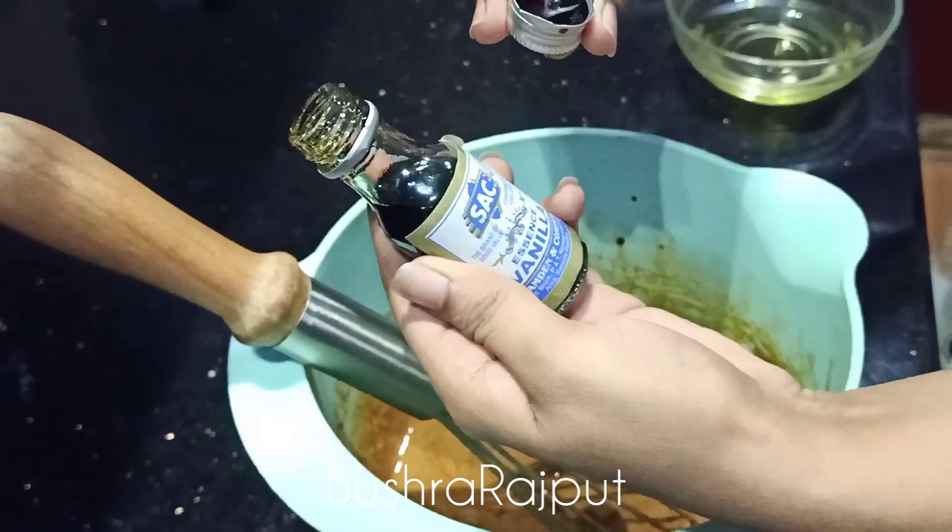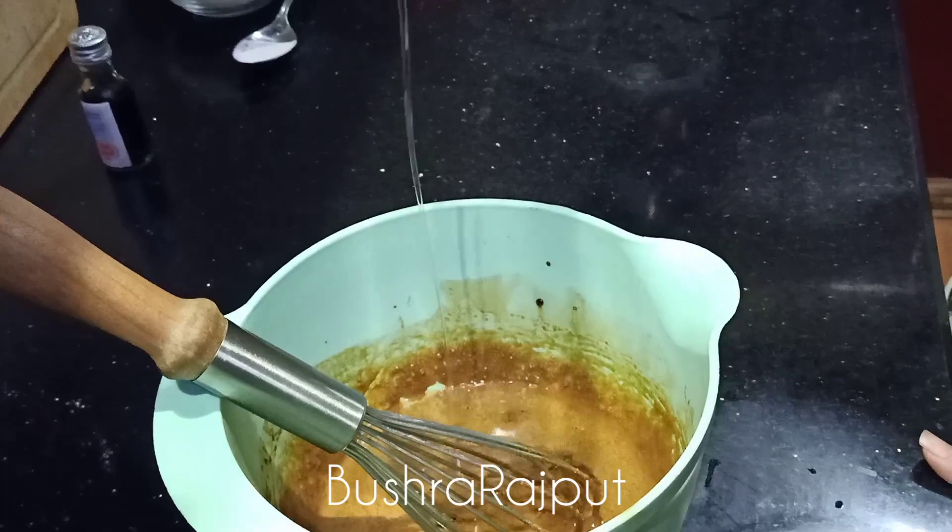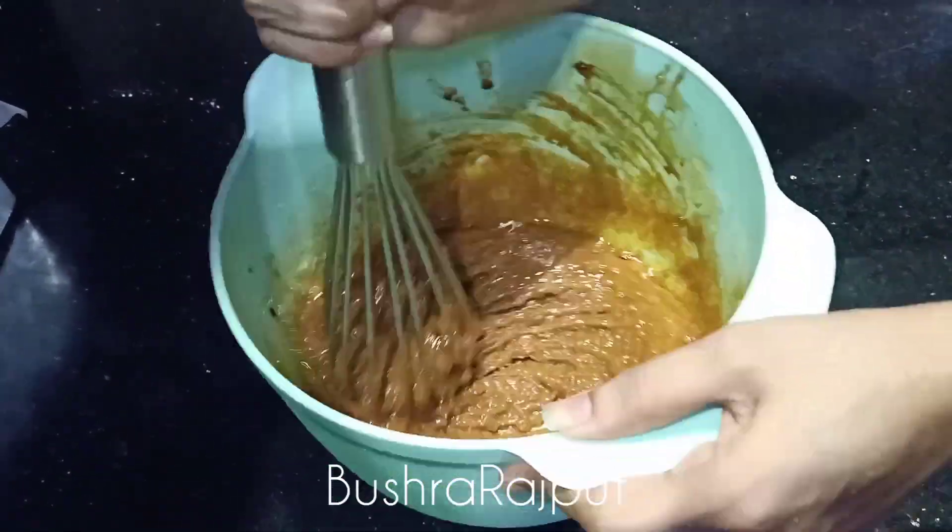Now I am adding 1 tsp of vanilla essence and 1 tsp of oil. You can use butter as well, but I like oil. Mix, mix, mix.